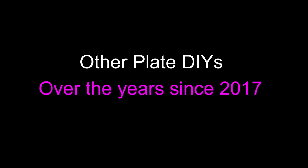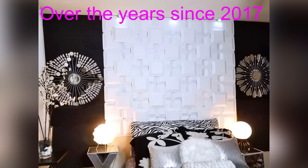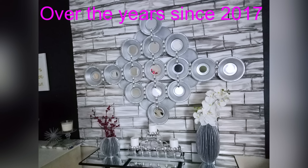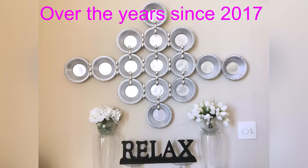I have other DIYs that I've done with plates, like I said earlier in the video, and this is a short clip of most of the DIYs that I have made using plates. I did these DIYs over the years since 2017. For those of you who have been following me, you would have seen that I made lots of plate DIYs and they're super easy to make. The link for all of them are going to be down in the description box below.